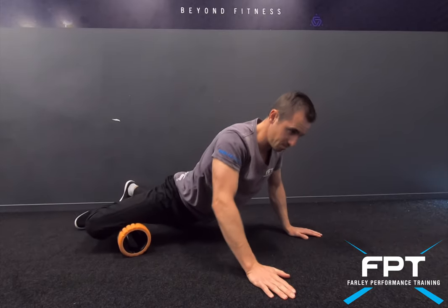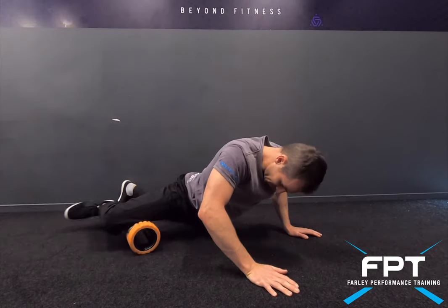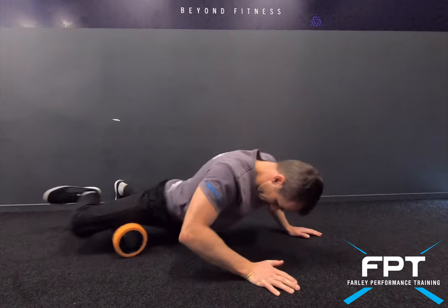Finally working on the inside muscles — the abductors and adductors — slowly rolling the full length of them.